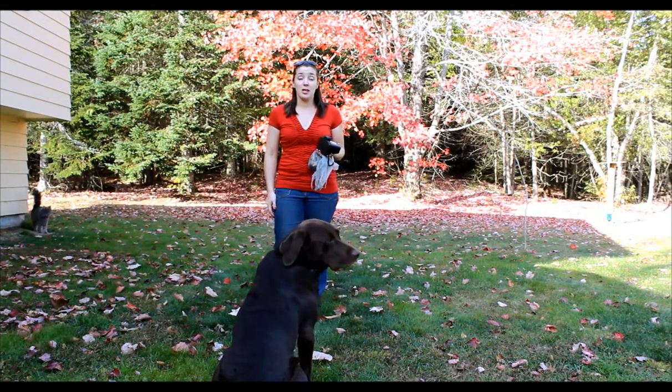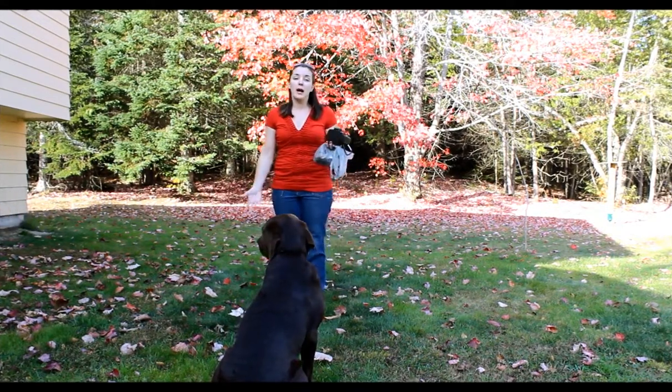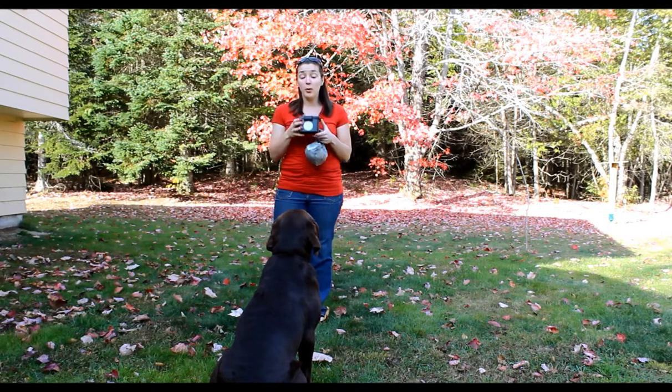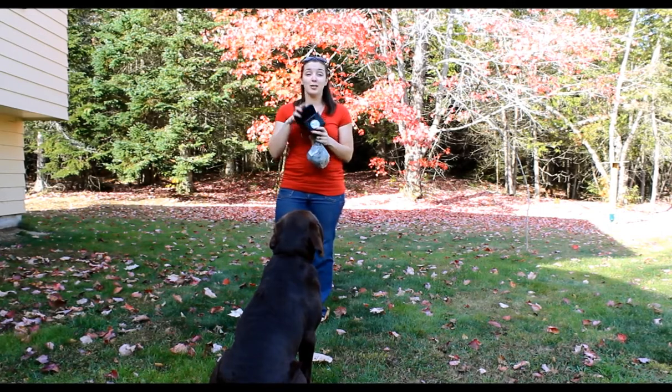Hey guys, Samantha here from Top Dog Tips. I have to apologize because my neighbor is mowing his lawn right now, so you can hear that in the background. But today I have a product to share with you called the Poo Vault — and it's exactly what it sounds like: it is a vault for your dog's poop.